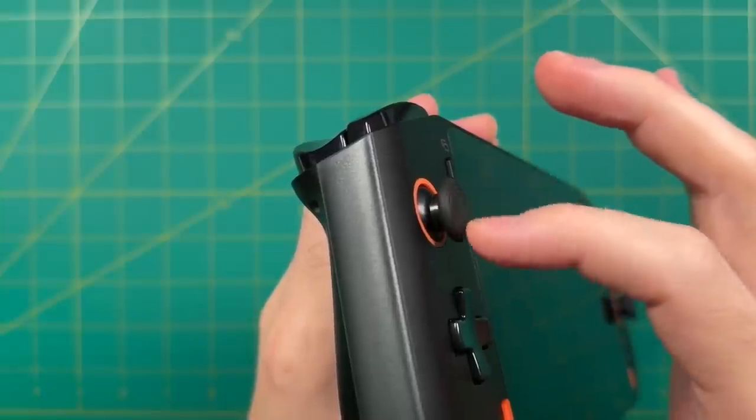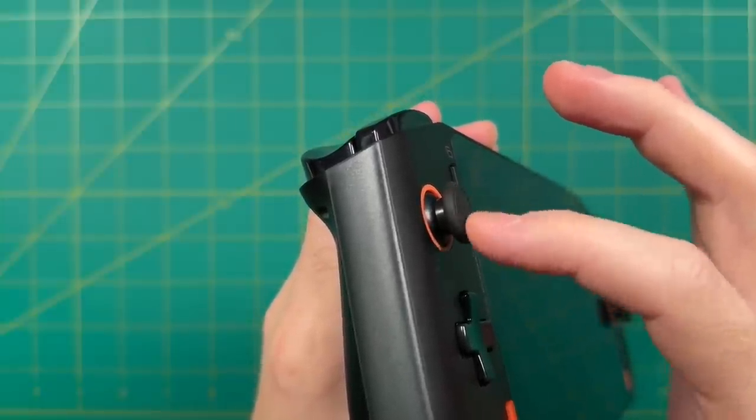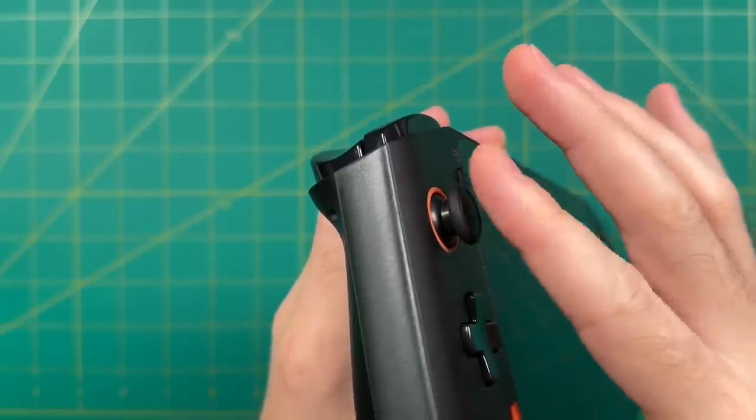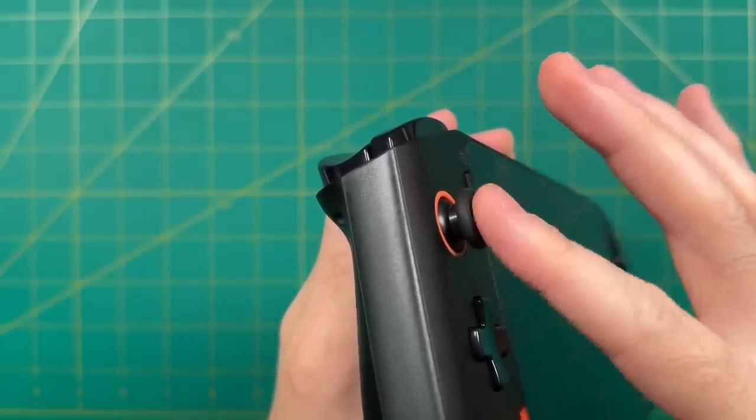The sticks have a soft rubber texture that makes them a little grippy but also kind of tacky. Personally I like analog sticks with a bumpy texture, but I wouldn't say these are bad. These are definitely one of my favorite highlights of the device.